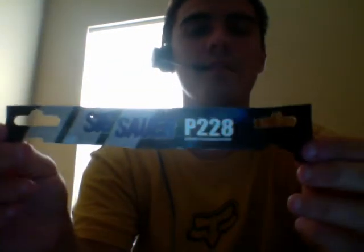Hey guys, it's Angela here. I said I'd be posting a new video and here we go. I'm using my headset so you guys can hear me better. This is my airsoft gun I got today — it's a Sig Sauer P228, and it comes with a little package of BBs.